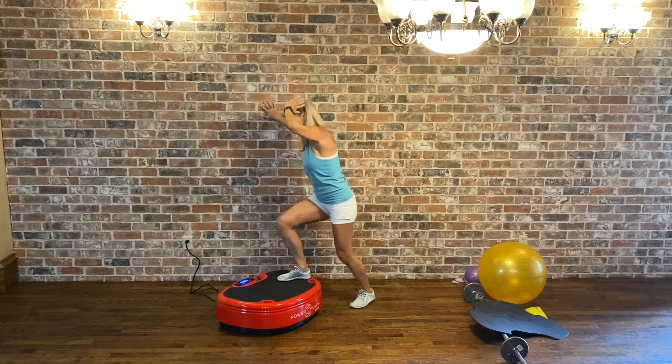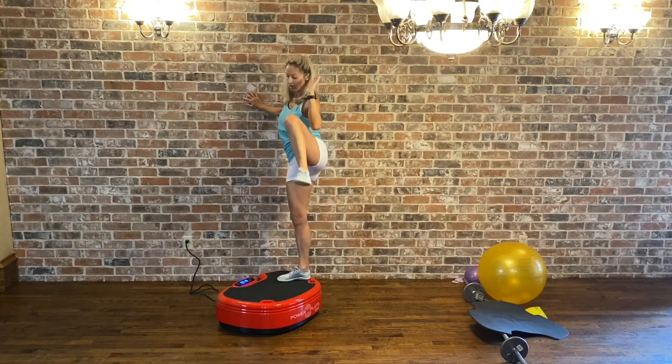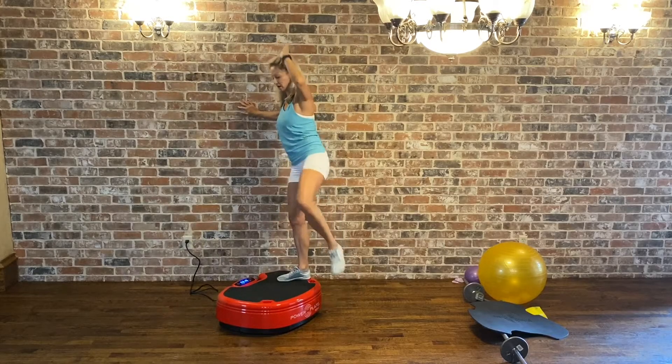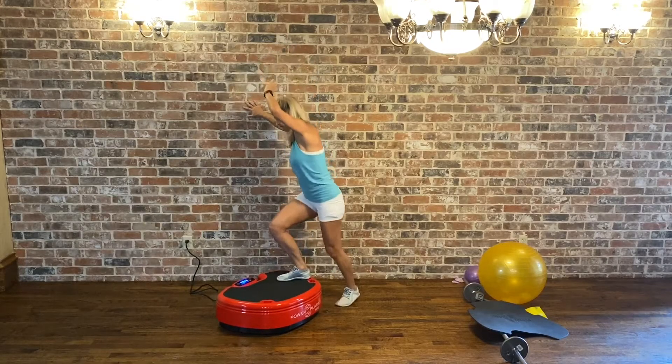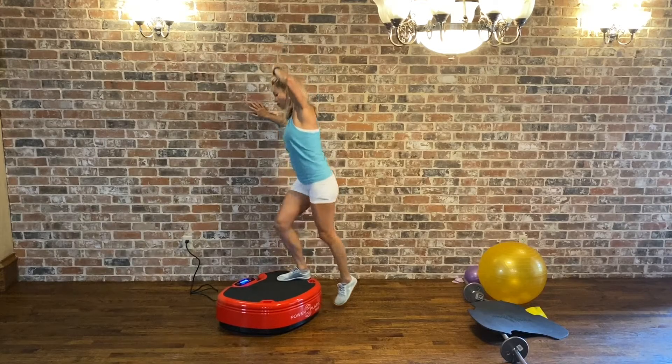Back here to our lateral raise — 30 seconds or 45 depending on what you choose. It goes pretty quick. Ten more seconds here.